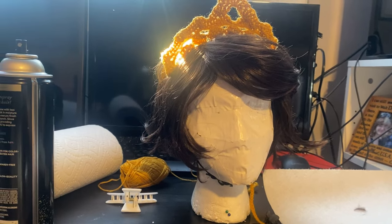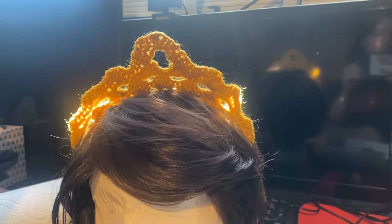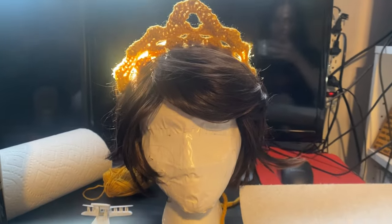I decided to make a crown, crocheted as well. My final plan for the costume is to make the blonde wig with fairy lights in it, but this is all I had — and I didn't even like how the crown turned out anyway, oh well.